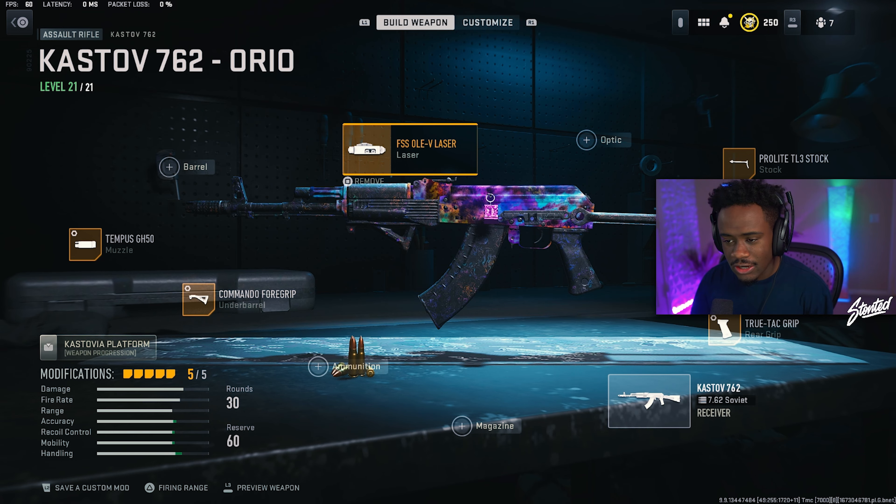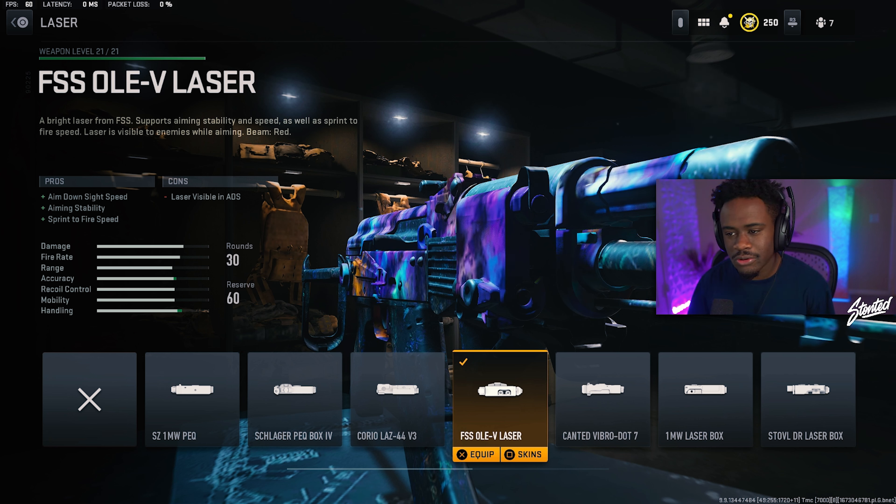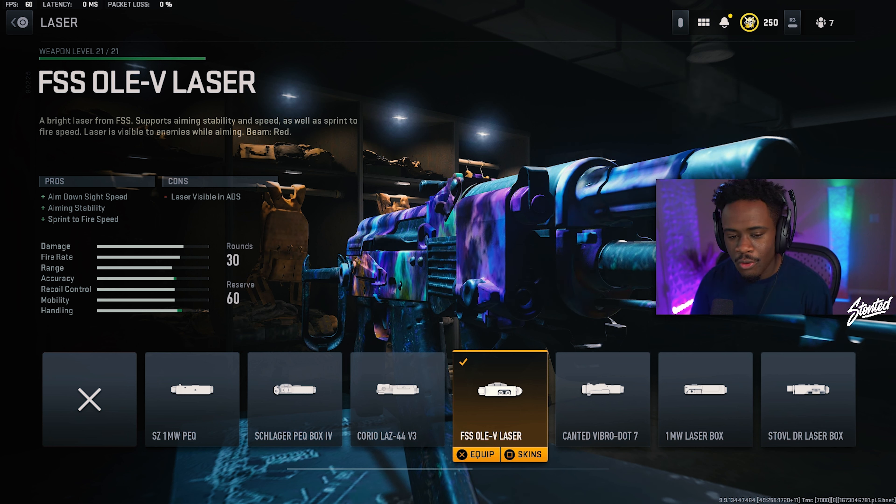Along with that, here's our laser attachment — we are rocking the FSS OV laser. You're going to see this attachment on pretty much every single class setup I run because it's just that crazy to use. It's broken, in my personal opinion. This helps with aim-down-sight speed and fire speed, which is very important especially in those close-range gunfights.